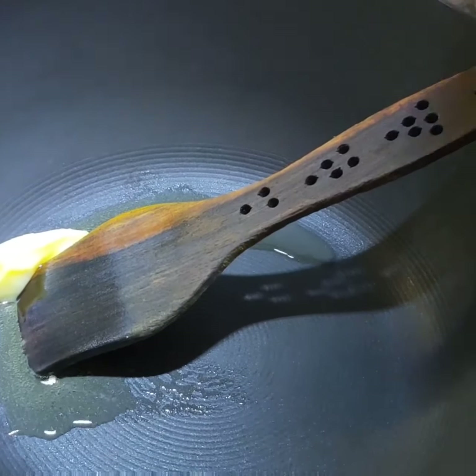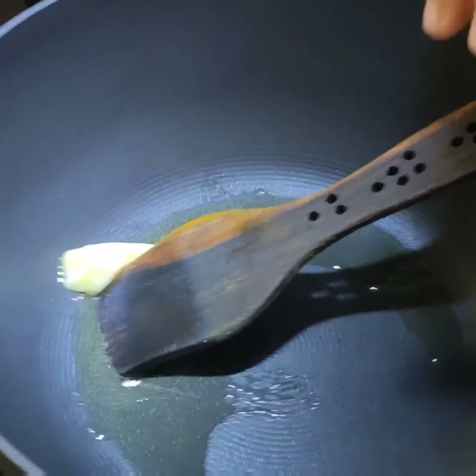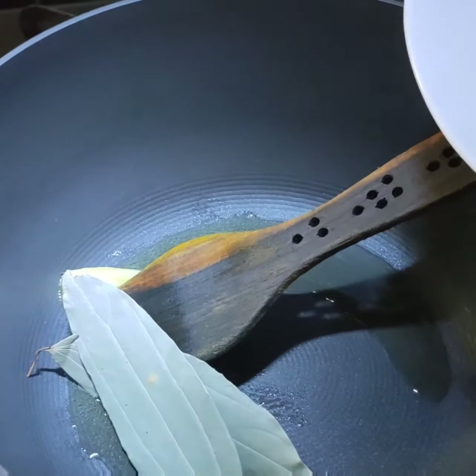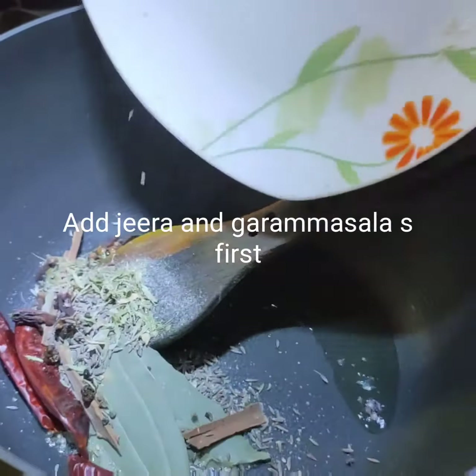Now to the ghee I will be adding all the khara masalas I showed you before — tej patta, hing, jeera, long, and the other garam masalas.